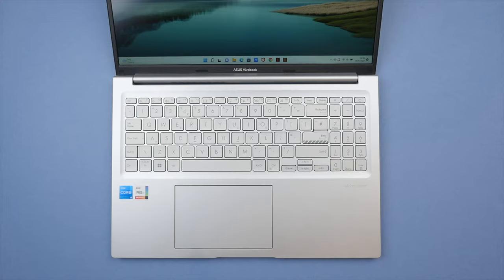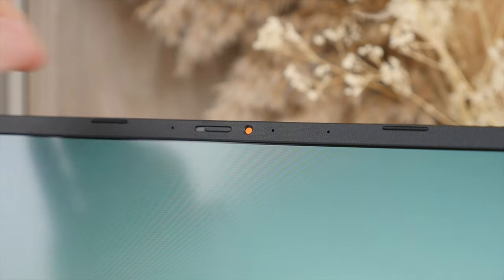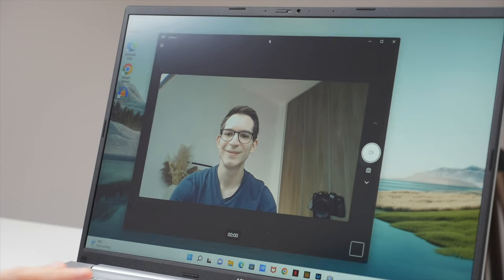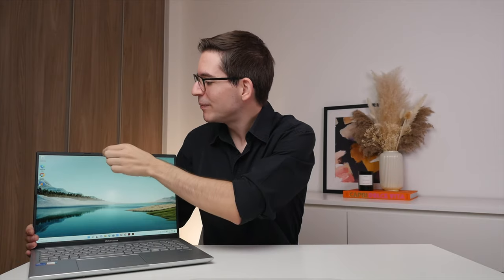The built-in speakers are reasonably loud — good for Zoom conferencing, but for things like music and movies, the clarity and depth leave some room for improvement. Above the display sits the 720p webcam, which will get the job done with accurate skin tones, even in lower light conditions. I especially like the built-in webcam cover for instant privacy.